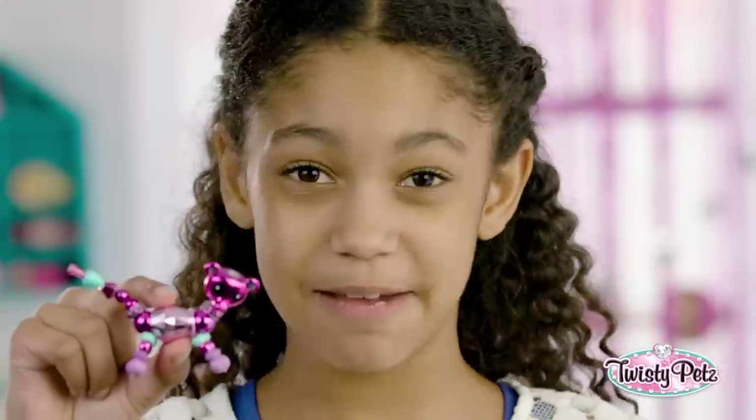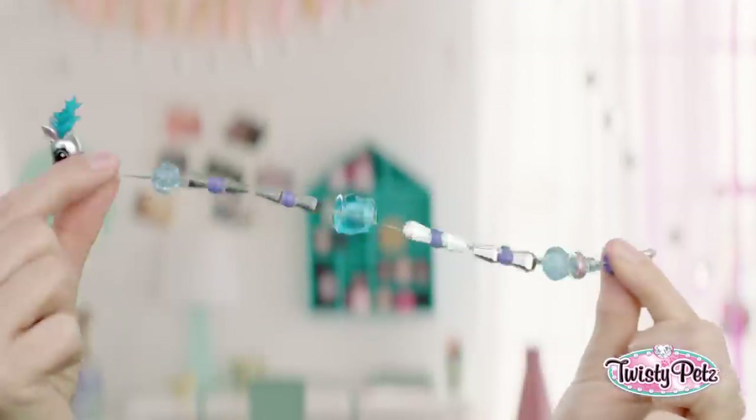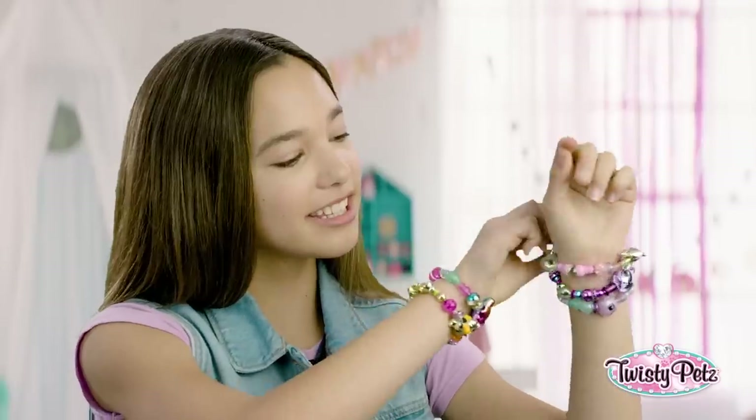Hey, everybody. These are Twisty Pets, and I'm going to show you how to twisty. See these adorable little pets? You can turn them into bling-tastical bracelets.